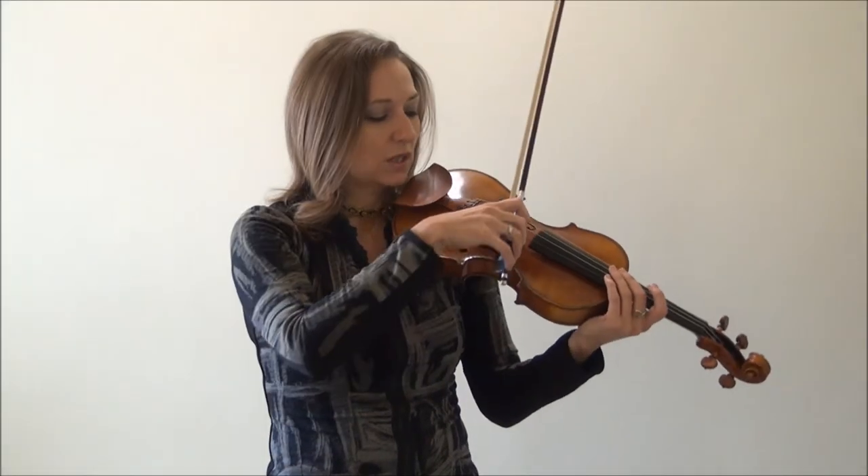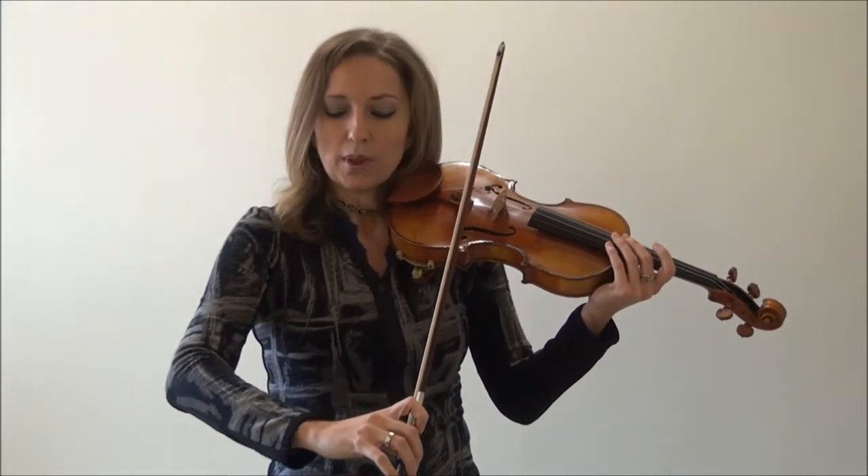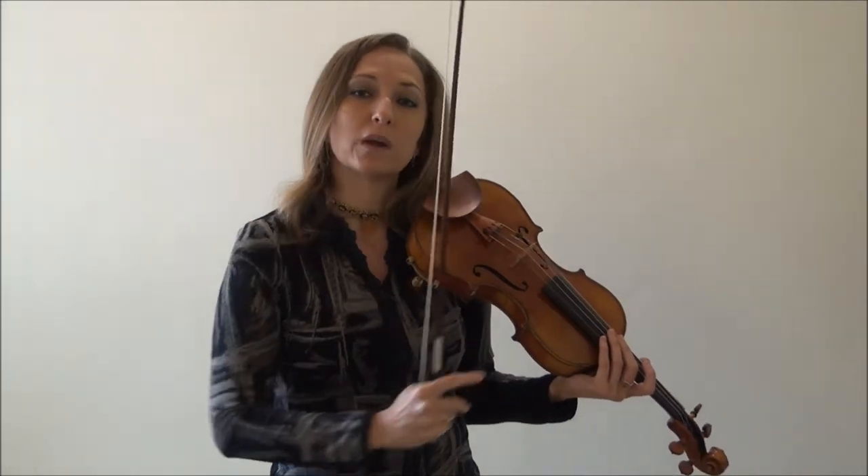When you do this, make sure you go from frog to tip. Now physically, when you realize how you need to look to make sure you have a straight bow — if you feel a little funky in your shoulder, elbow, or wrist in order to play that straight bow, that means your muscles have learned incorrectly how to bow. If you're feeling funky, we need to do some retraining and reprogramming of your bow arm because your muscle memory is not correct.